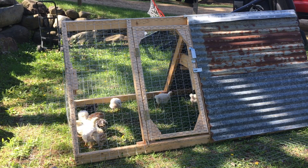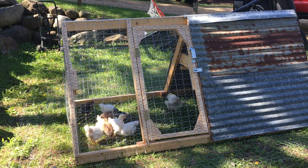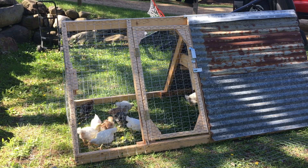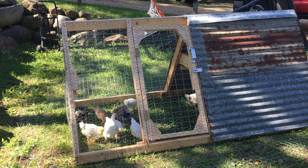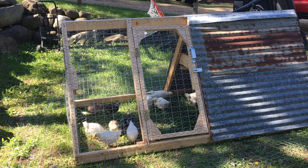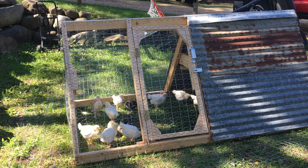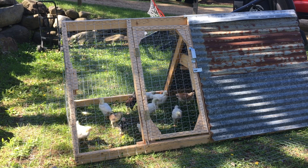We've had a couple people comment that it seems like we bought a lot of chicks. To get the breeds we wanted, we had to get a straight run, which means you get what you get. We got two hens — that's fine. We'll have two fresh laying hens because the hens we have are getting old.